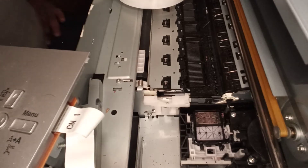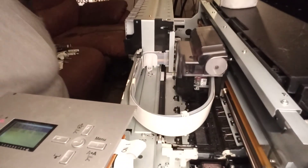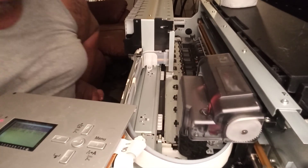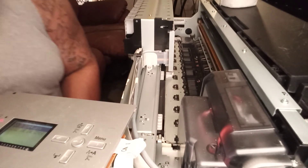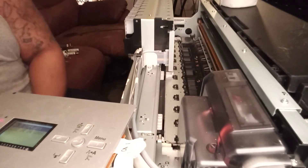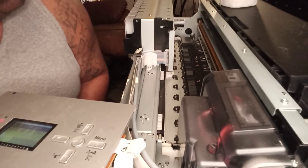Now that we have it filled up, we're going to power it back on. You can see how it slides right back over — the head slides right back over the carriage and it's going to sit up and soak. That soaking is going to keep your heads from clogging up. That's what I do every night to keep my head clean, and it cleans good — it prints good every time.